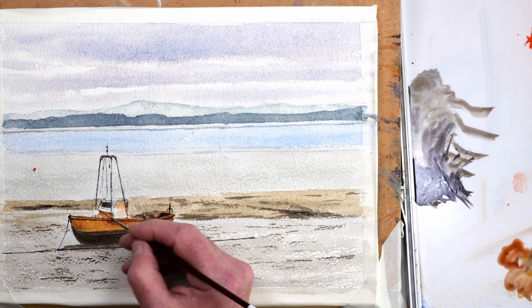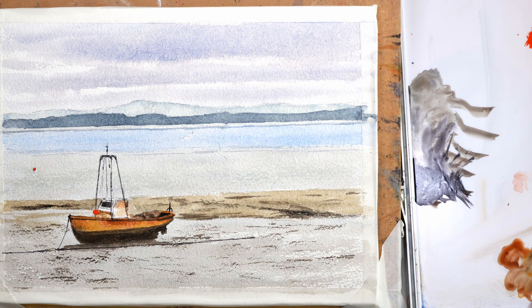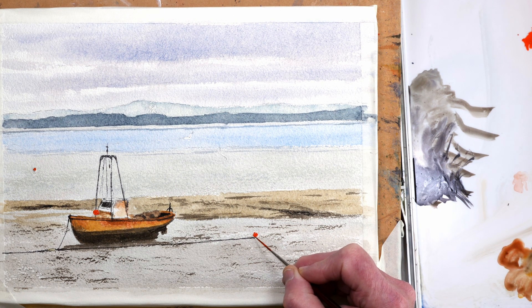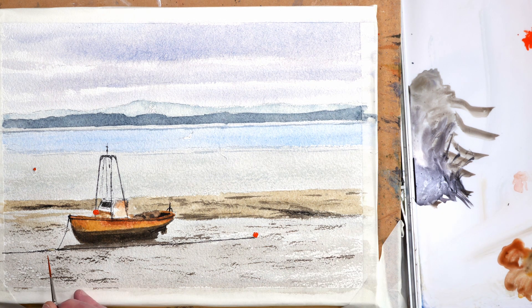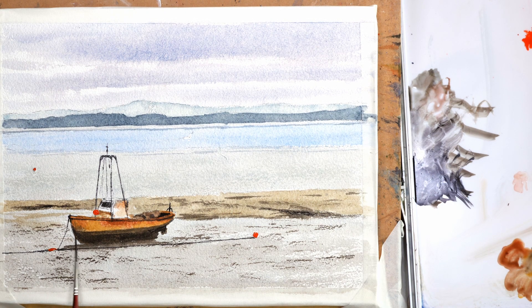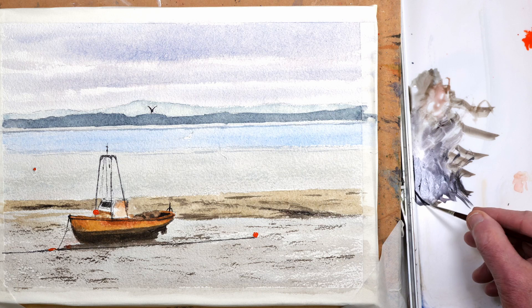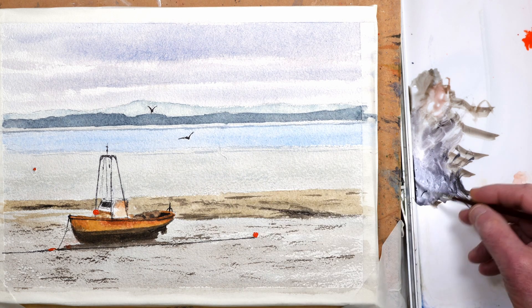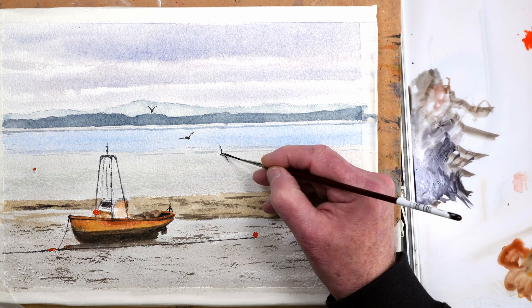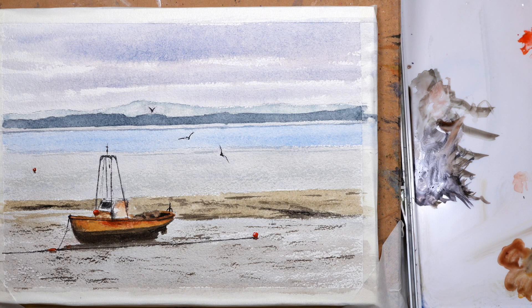I've removed the masking fluid now and I'm just putting in the colour for the boys — it's pyrrole orange, a nice bright orange. I'll add a little bit of shadow once this has dried a little bit. Again, just using some neutral tint for the three birds — three seagulls. Just some final touches really. I'm going to add some shadow to the boys and I'm pretty sure I'm done.